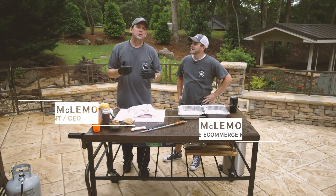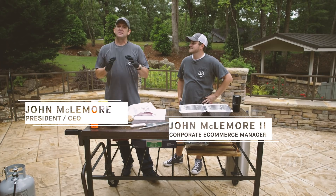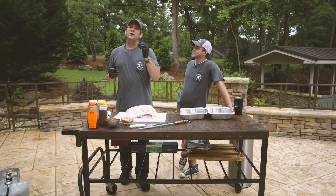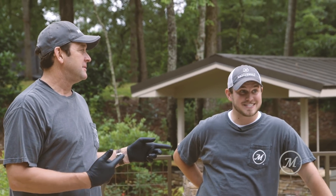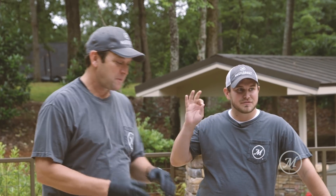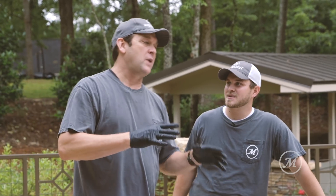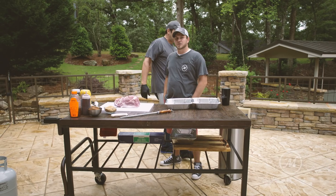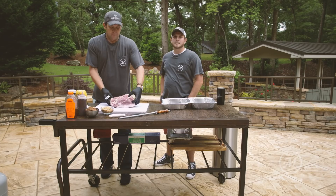Hi folks. Today's menu is burnt ends. We've got a Boston butt recipe that is amazing and we're gonna take it up a notch and do burnt-end Boston butt bites. And John has been working on a Brussels sprout recipe to complement our Boston butt burnt ends.